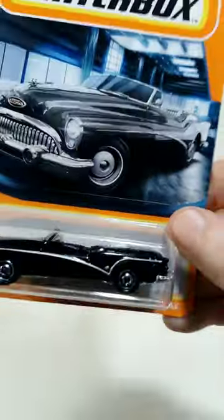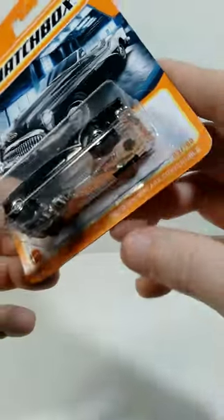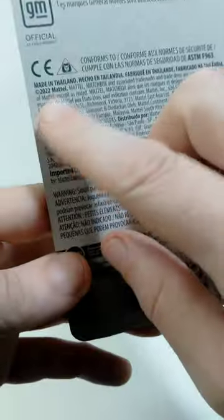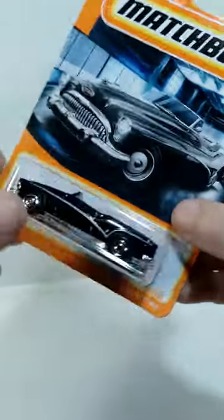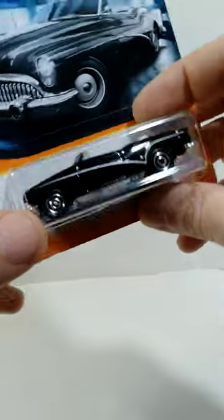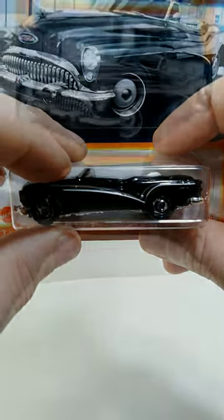Hello everyone! Welcome back for another rapid review of a Matchbox car. The one we're looking at today is the 1953 Buick Skylark convertible. On the back of the package you can see the date on this is 2022. I think it looks really awesome in the package but I'm anxious to get this out of the package so we can take a look at the details up close. So let's go ahead and do that.